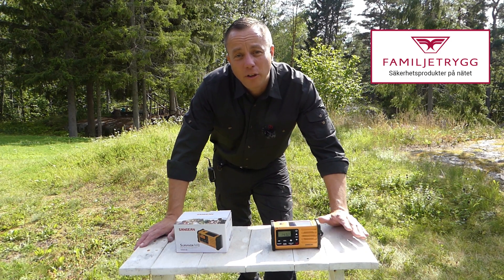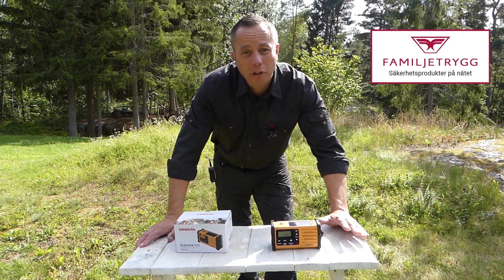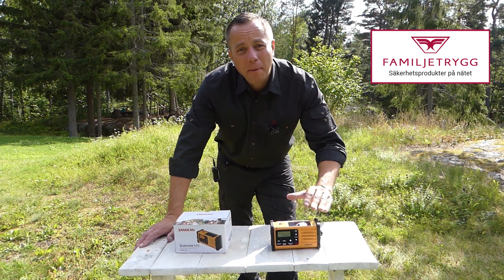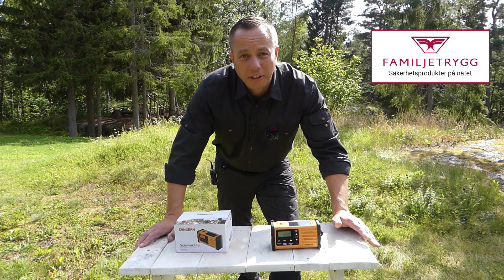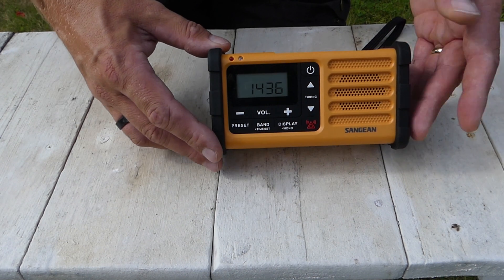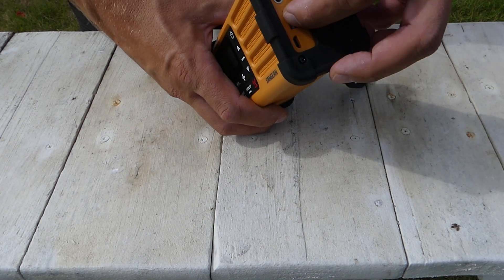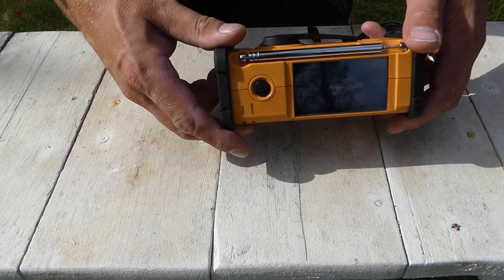The Sangean M8 Survivor is a survival radio — an emergency piece of kit. It's a standard AM/FM radio but with a whole bunch of features built in which could be useful in an emergency. It comes in robust packaging with rubberized ends to protect it, a cover for the input/output sockets, and a water-resistant housing.